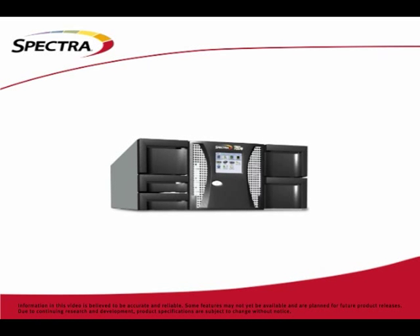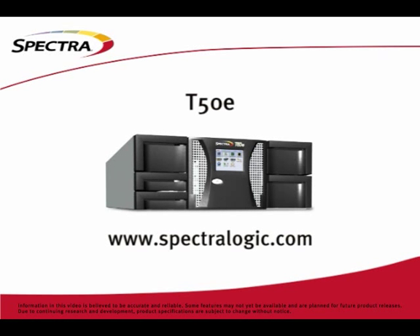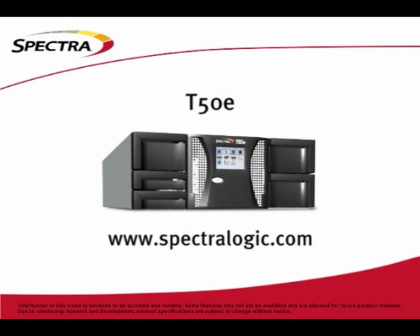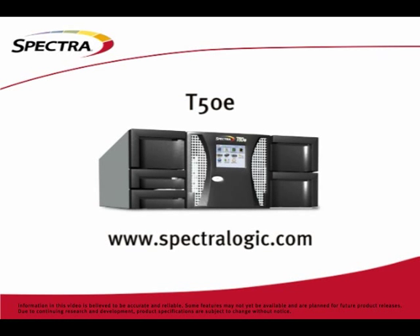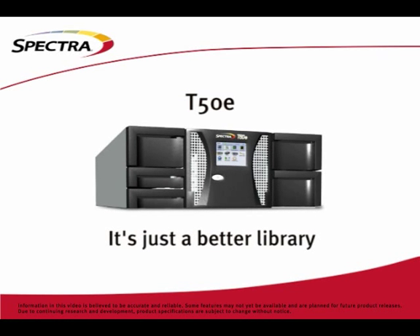Believe it or not, there are still features on this box I haven't even covered. For more detailed information on the T50e, other Spectra products, or an authorized dealer in your area, contact us at www.spectralogic.com. The T50e — it's just a better library. Thanks for joining us and safe computing.